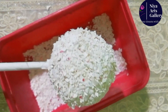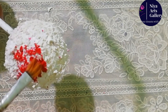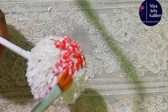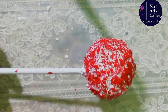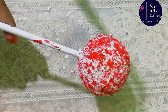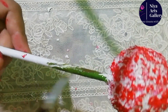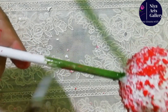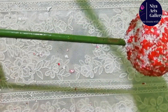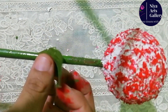Then we put the full light on. Then we put the red acrylic color on. Then we put the paint on. Then we put the green color on.